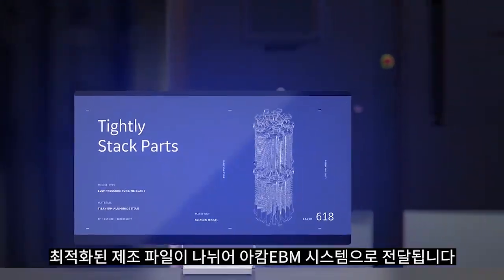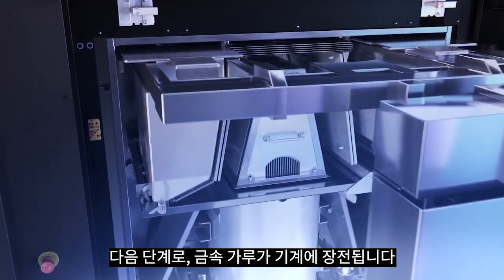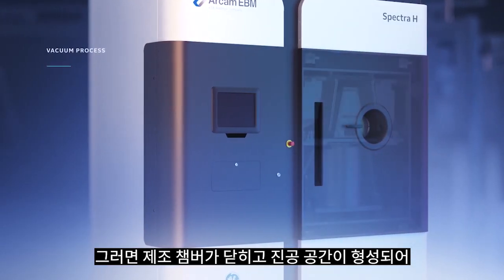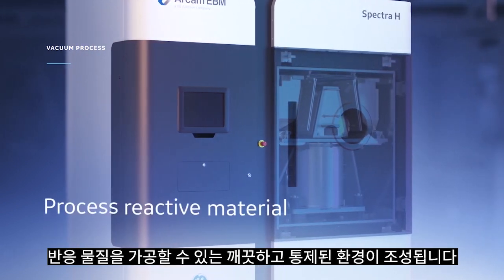An optimized build file is sliced and loaded into the ARCAM EBM system. Following this, metal powder is loaded into the machine. The build chamber is then closed and a vacuum is created to ensure a clean, controlled environment that allows for the processing of reactive material.